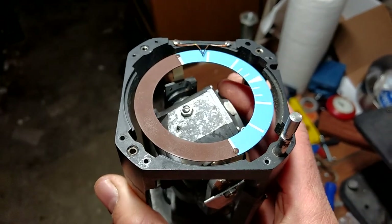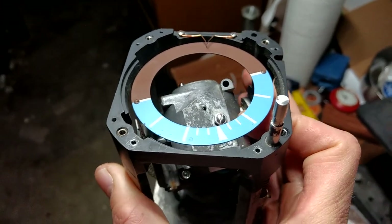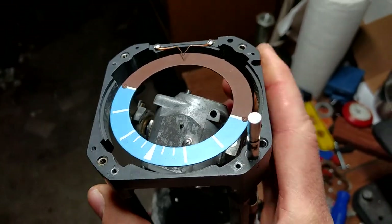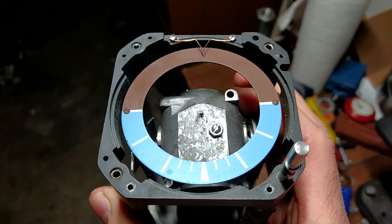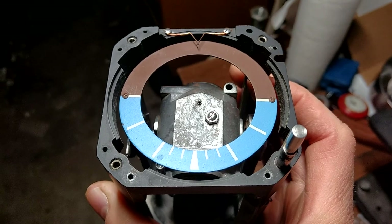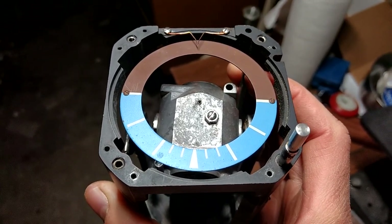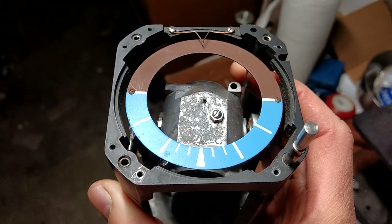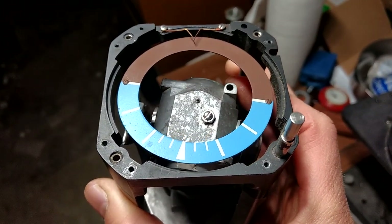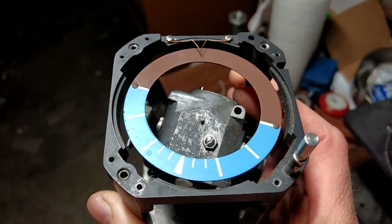If it's in the exact south position, it would have to be exactly perfectly centered to not grab. But then it could wander for a while without grabbing. Once it starts to drift a little bit one way or the other, it's closer one way, and then that's the shortest path and it goes that way.